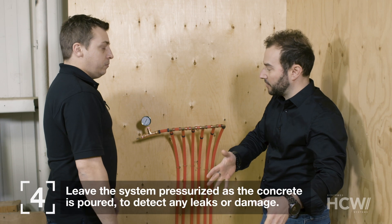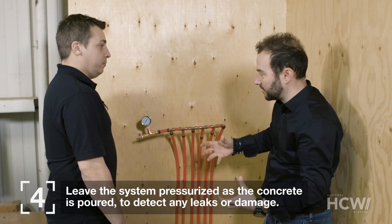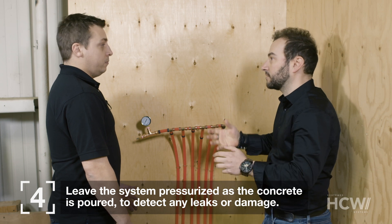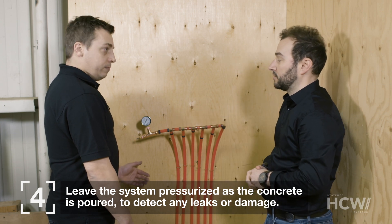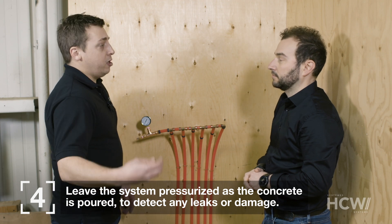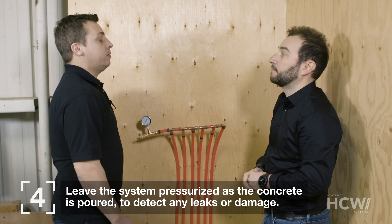We'll need to watch the needle on the gauge as the concrete gets poured to make sure the pressure doesn't drop. We leave the system pressurized during the pour. If there's any damage — for example, if someone breaks a pipe with a shovel — we'll see the pressure drop right away on the gauge, and it will also help us find the location of any leaks.